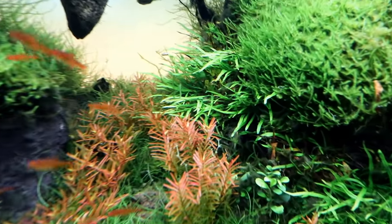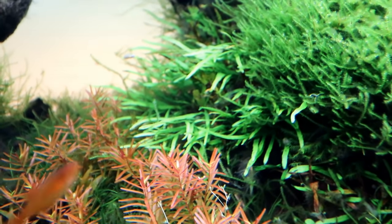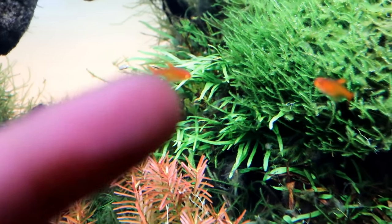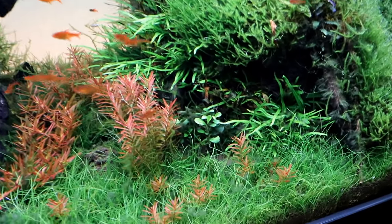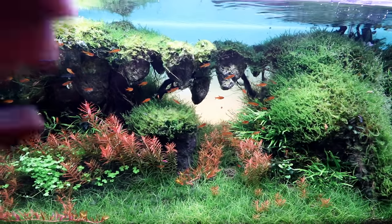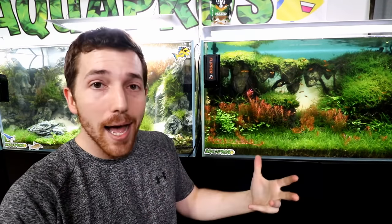I almost forgot to show you guys the plant that we wanted to look at in this aquarium — I think this is the trident leaf java fern. It's not needle leaf... it might be needle leaf, I actually can't remember. But this is the way it's supposed to look. When it's really happy and growing out laterally like this, that makes me really happy. I've never gotten it to do this before. All in all I think the aquarium looks pretty good, minus the fact that we have all this crappy bladderwort in here.